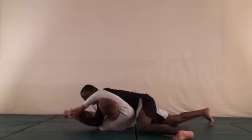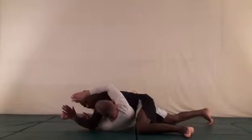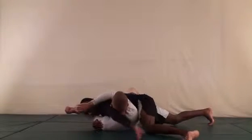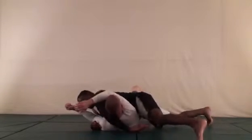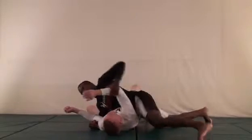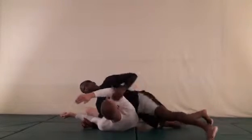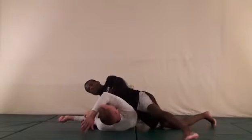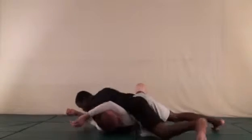I'm going to put my armpit as close to his face as I can, then wrap around his head. As I'm wrapping around his head I'm also twisting my hip to keep his arm pushed up against the side of his face. So I wrap around his head, twist my hip, keep his arm against the side of his face.